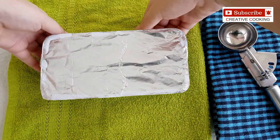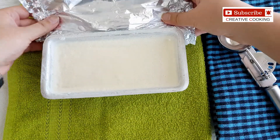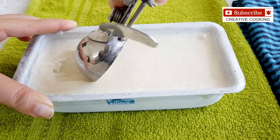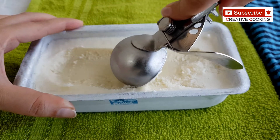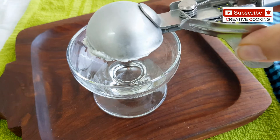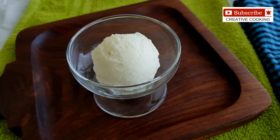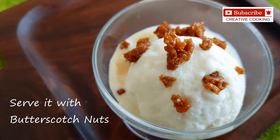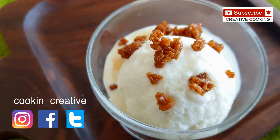Wow, this looks delicious! The ice cream looks properly set. It looks wonderful. This ice cream has really turned out good. The ice cream already has butterscotch flavor, and to top it up, we are going to add our homemade butterscotch nuts. This is absolutely delicious and the best recipe to go in the summer season.